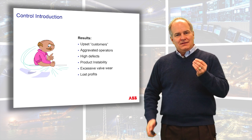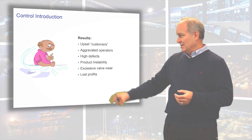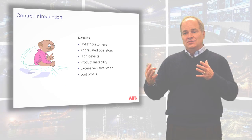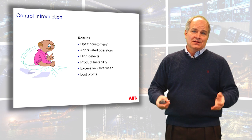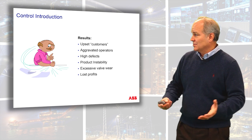But undeniably the area that gets your production group the most excited is lost profits. If you know a little bit about proportional integral derivative and control modes, you can do substantial improvements to the overall efficiency and production of your process and your control system.